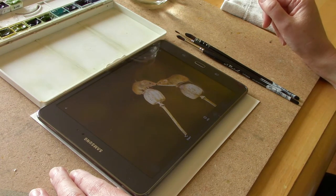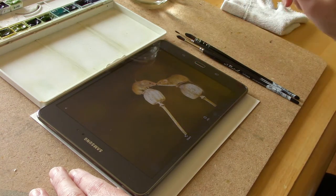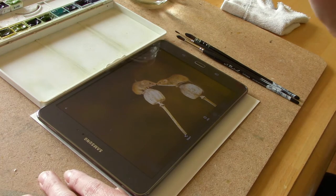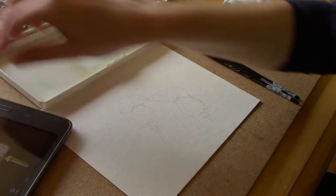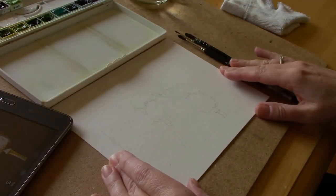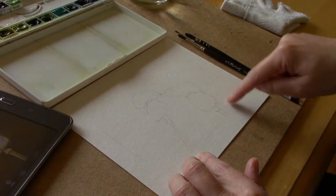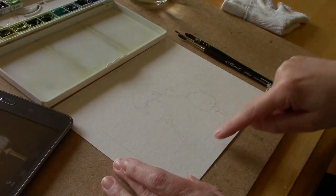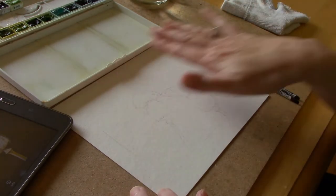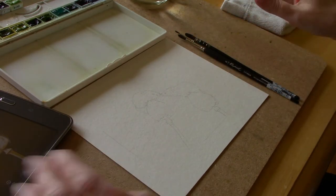Hi everyone, I'm Kelly and in today's video we're going to be painting this cute little pair of harvest mice. The reference photo will be posted in the description box below along with all of the supplies that I'll be using. I've gone ahead and pre-drawn my mice on a small sheet of watercolor paper and I've marked off the edges so that if I decide to put a background I know how far to go and it will still fit in a mat and look nice.